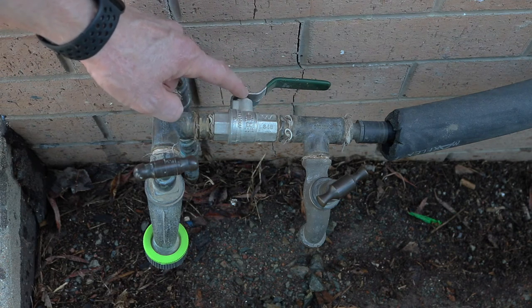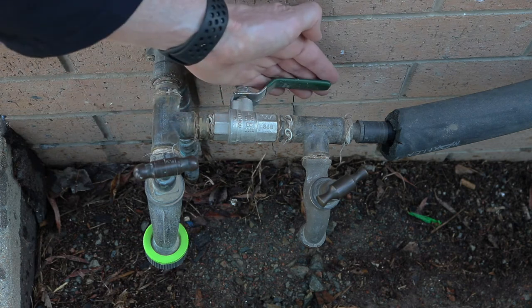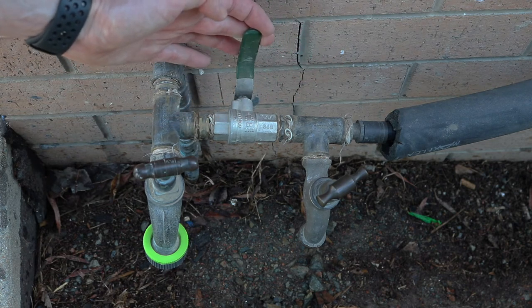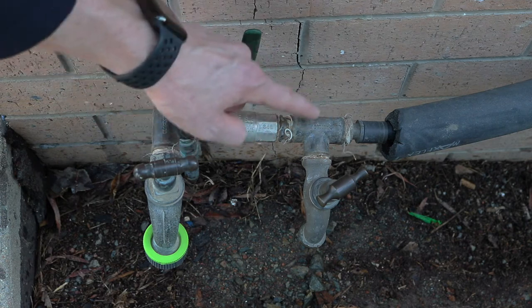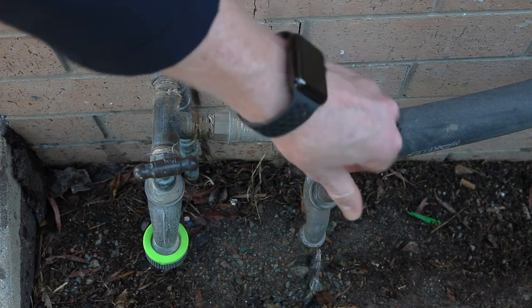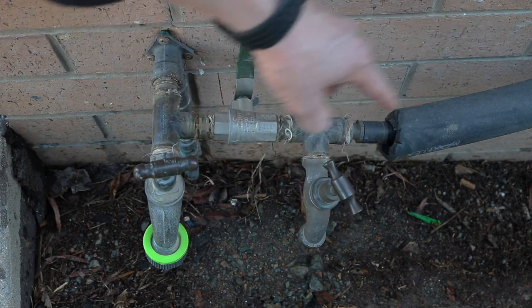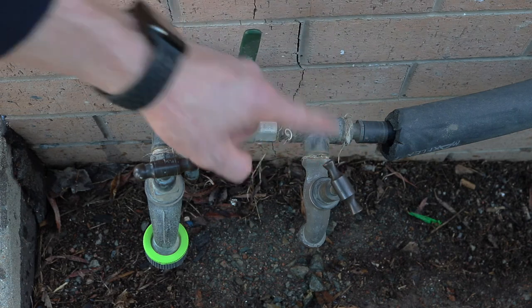Now we know this valve here is in the on position because it's running parallel in line with the pipework. We need to close that by turning it 90 degrees. That's now shut the water supply off to that line. We then just need to open up that tap, which makes sure we drain all the water out of that line so that there's no water sitting in that line to freeze during winter.